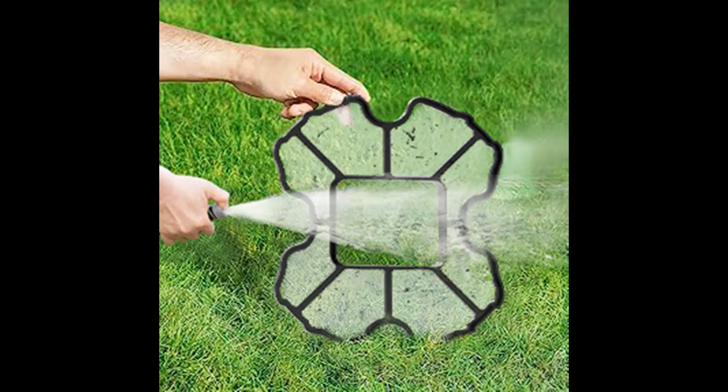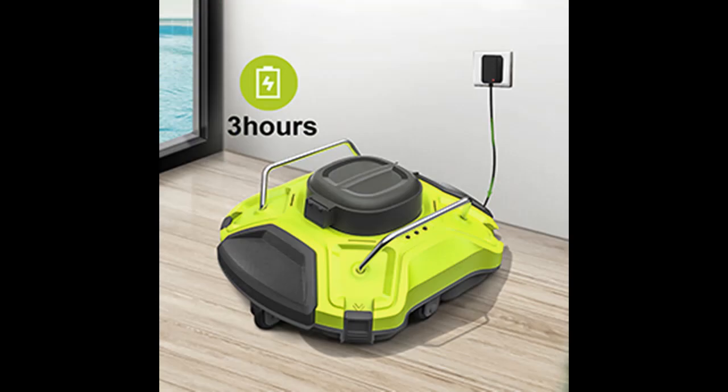Self-Parking Tech: the cleaner self-parks to the pool wall when the battery is low or the cleaning task is finished.